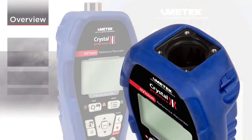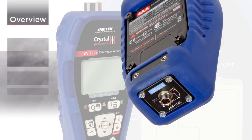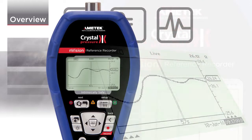Envision's field replaceable modules are easily installed in either of its two identical module bays, giving you the flexibility to configure the instrument to measure and record a variety of measurement combinations, including pressure, temperature, voltage, and current.